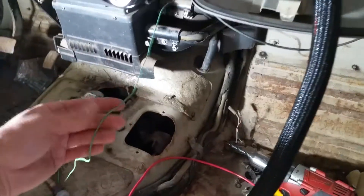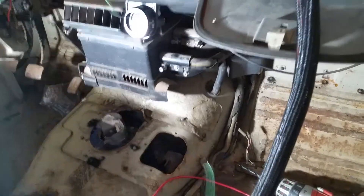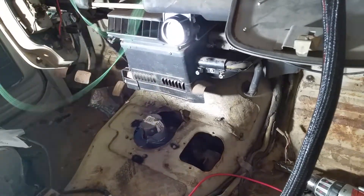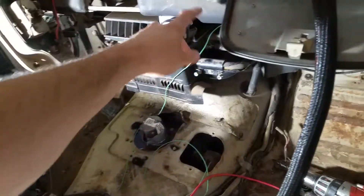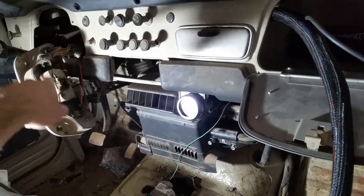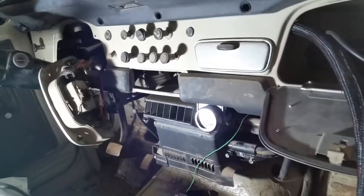There's one loose wire — this is the tach out and we don't have a tach yet. That guy is just going to chill for a minute and I'll probably run him up back in here somewhere, because eventually the tachometer will probably be mounted below or up on the steering wheel.